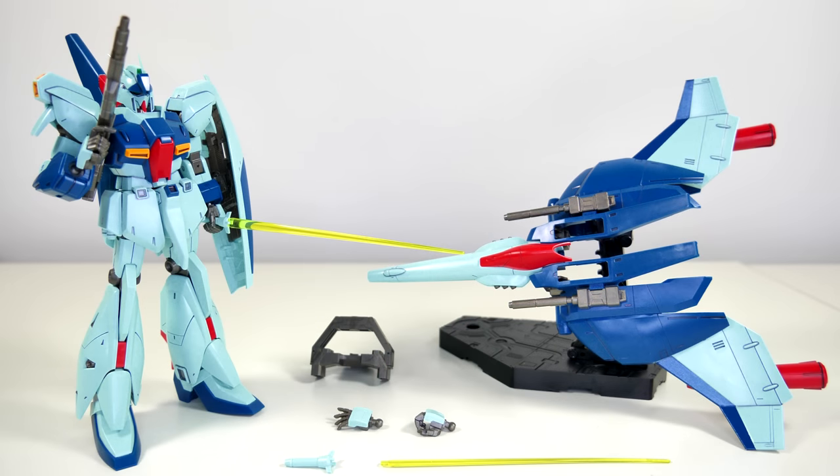That brings us to the inevitable question: do you want to buy this? This is one of those model kits where, if you like the mobile suit, it's a really good and very accurate representation of the Rigazi. But for everyone else, there's simply better fish in the sea. There's nothing really wrong with this kit, but at a retail price of 2800 yen, there's also nothing that jumps out as amazing. Simply put, there are better deals out there.